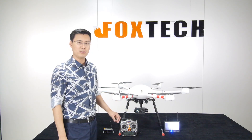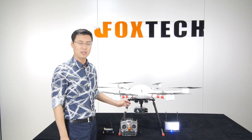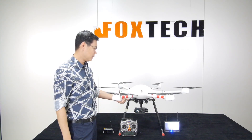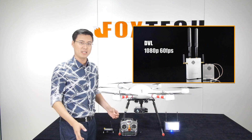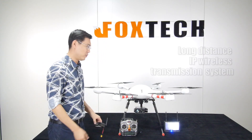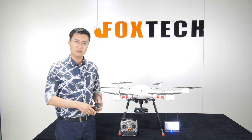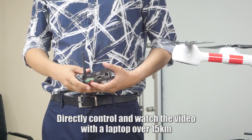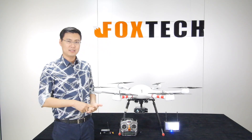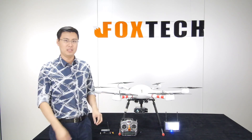For video output, it supports analog video output, and this version also offers an HDMI option — compatible with Lightbridge and other HD video transmission systems. There is also an IP transmission option, which supports very long-distance wireless transmission over 50 kilometers, allowing you to view video on a laptop remotely. You can request either IP or HDMI output when ordering; pricing will differ slightly.